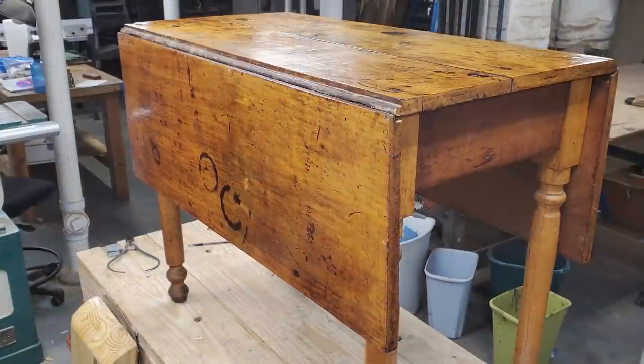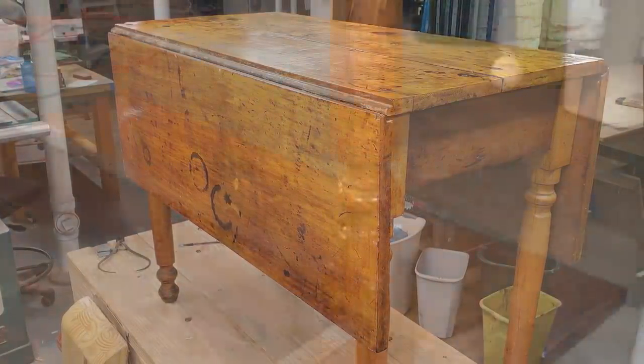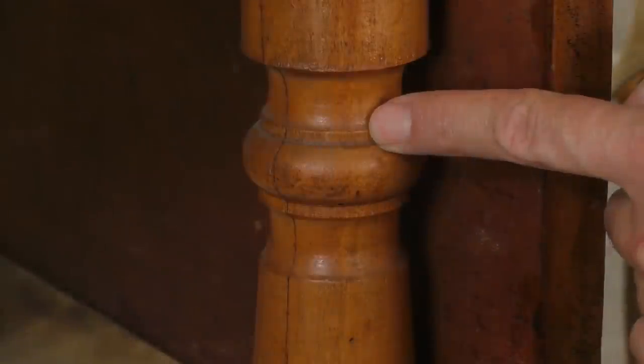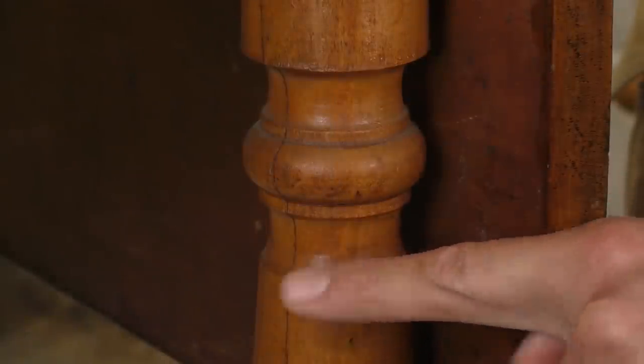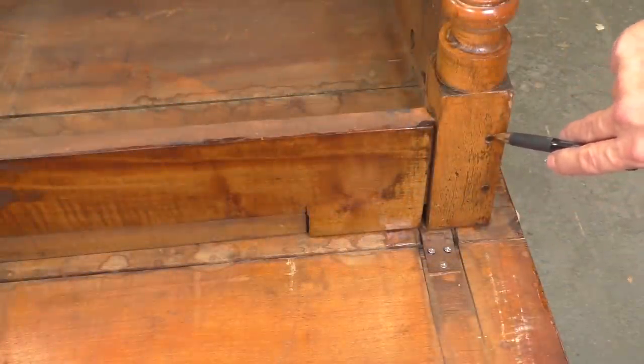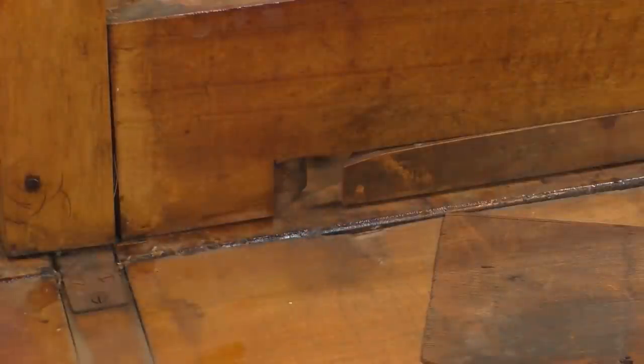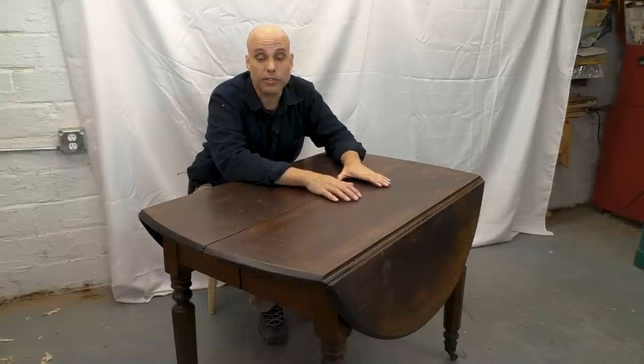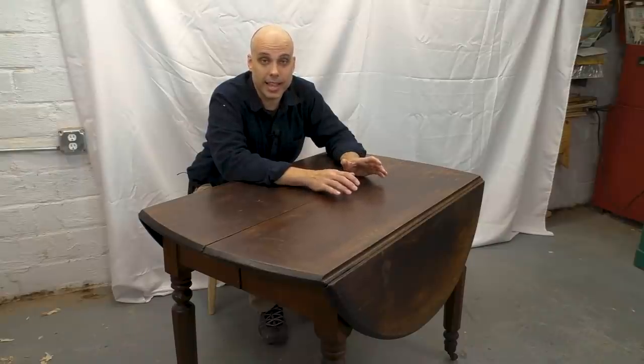Last year I looked at a really similar piece of furniture — a drop-leaf, space-saving table with turned legs. But that piece was much lower down the ladder than this one. It was clearly made by a country carpenter, somebody of moderate skill, building it for a middle-class client. This table is something really different — a big step up. This was made by a more skilled artisan, and it was clearly for a higher-class, wealthier client.